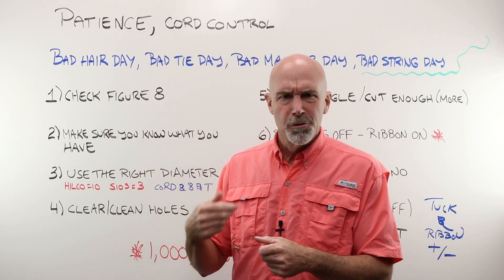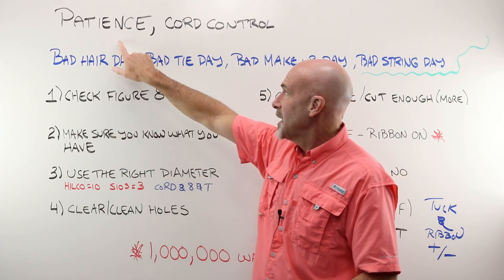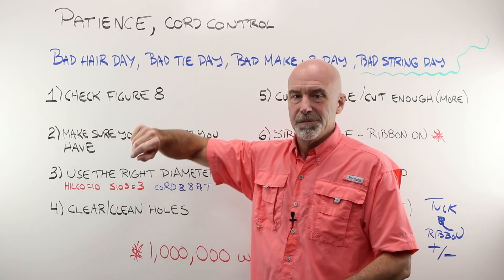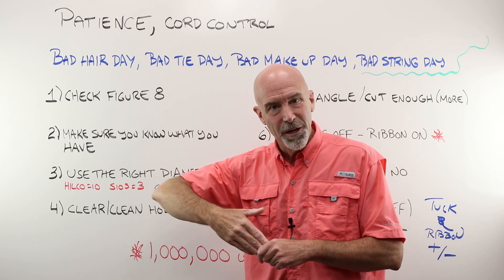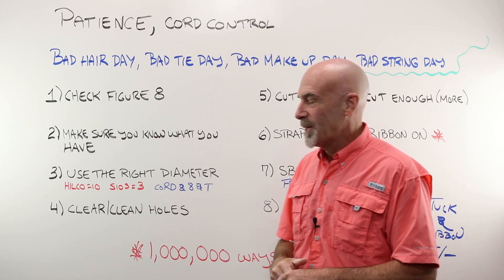Restringing a cord-mount, groove-mount, or semi-rimless frame takes patience — a lot of patience, so be prepared. And it takes cord control, which we will talk about at the bench.